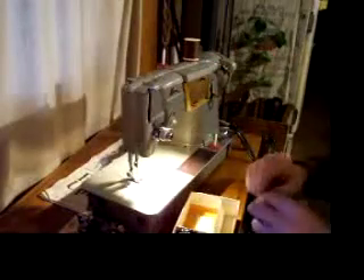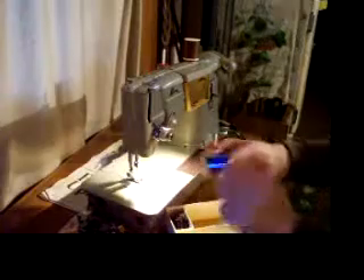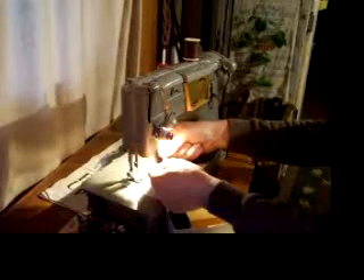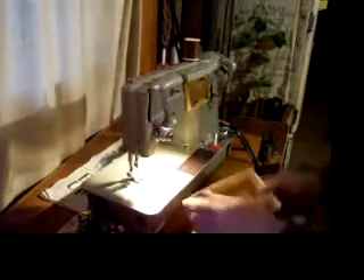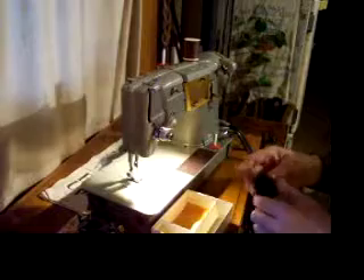There's a needle threader — if you hate getting in there trying to poke the needle through, that will help you out. And look at this: a blue steel single edge razor blade made by the Blue Star Company. I mentioned pattern cams — here we have nine pattern cams that will make different patterns.